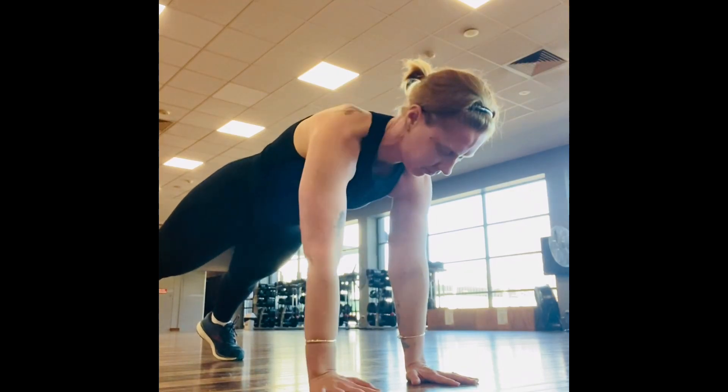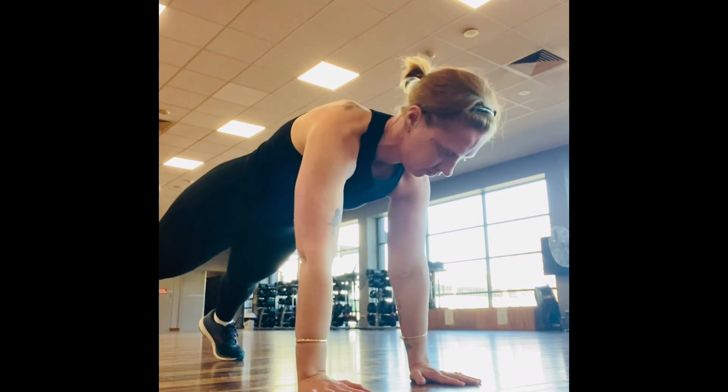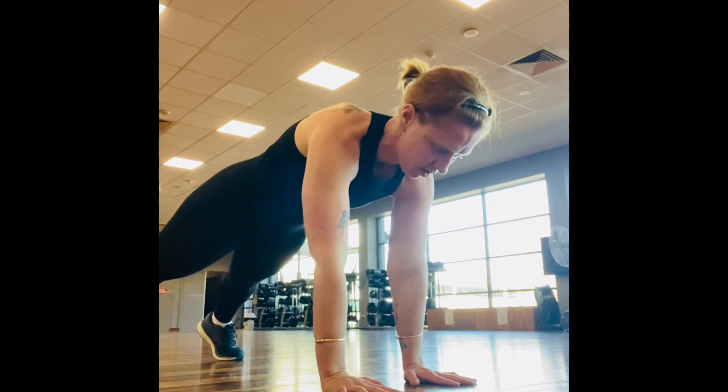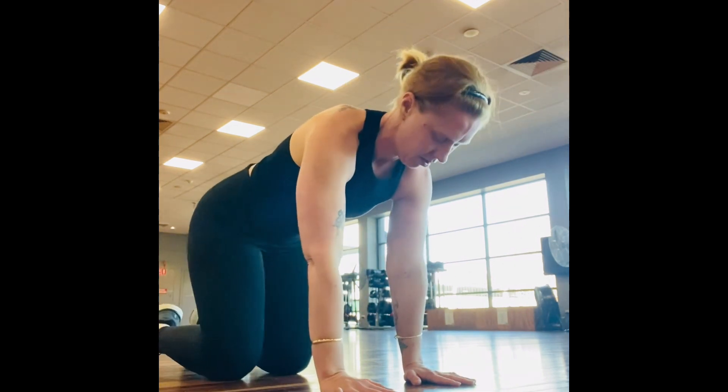High plank with arm raises — we'll do 10 to 12 of these. Can be done on the knees also.